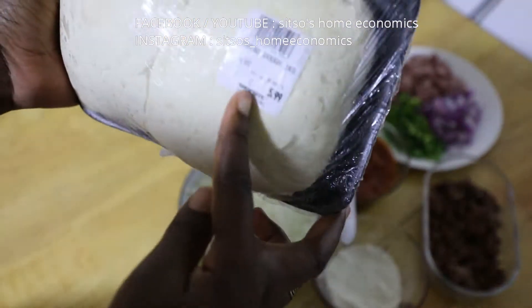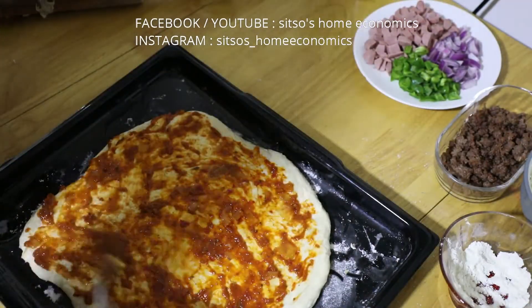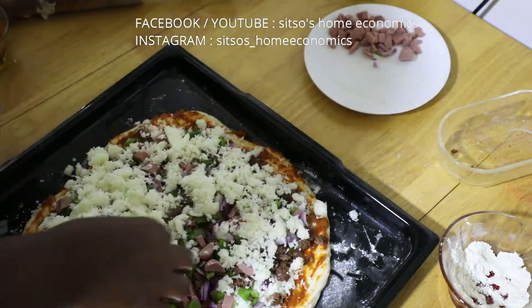I also made some homemade pizza. I bought the bread dough from ShopRite at $5.99. This is a very quick and easy way of making pizza. You just put some stew on the dough, top with your cheese,